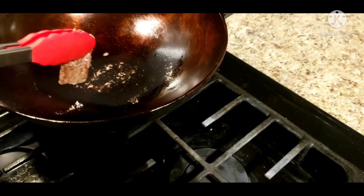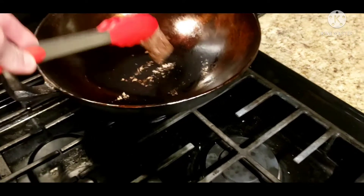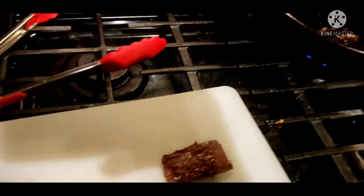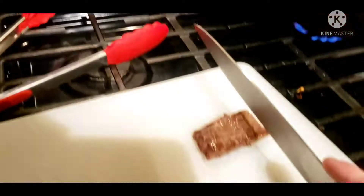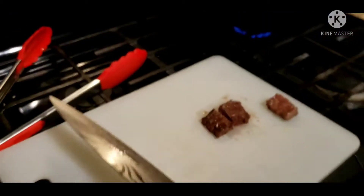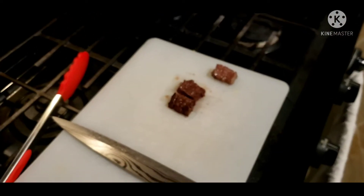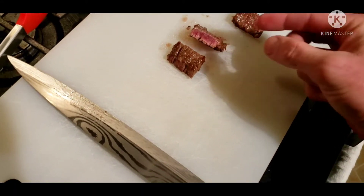Sorry for the horrible camera — it's sticking to everything. One final edge sear. Okay, let's cut into it and see how it comes out. We'll slice it and then salt it. See the doneness — we're still rare in the middle with the edges cooked.